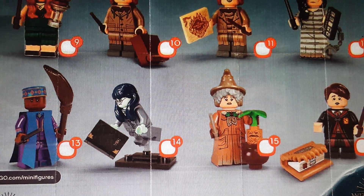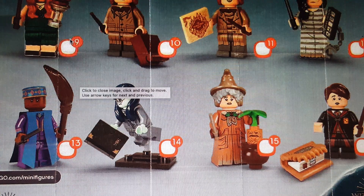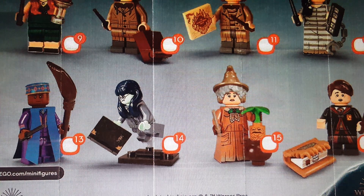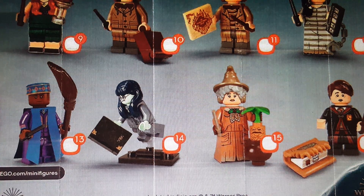Moaning Myrtle is really cool. I really like her accessory — Tom Riddle's diary, but this time it's not damaged, which is a nice bit of variation. I'm not sure if it's glow in the dark; if it is, I don't know if I really like that, because Moaning Myrtle is more blue than green and glow in the dark is usually greenish, so I hope it's not. Professor Sprout is really cool as well, and that's actually a new hair-hat combo. Not the most interesting out there, but I do like the torso and legs. The accessory I don't really care for either — she just has another Mandrake.